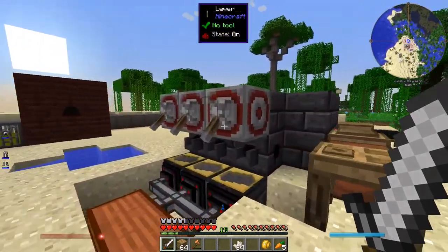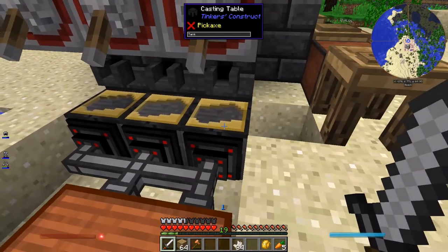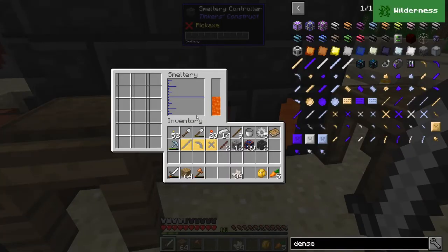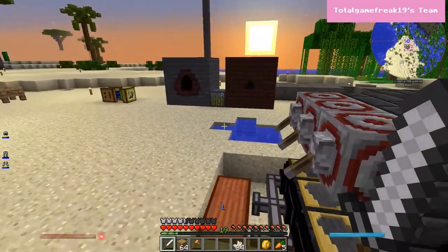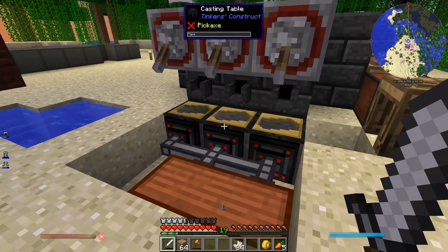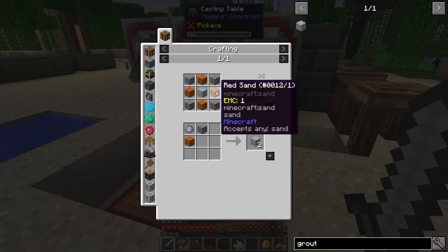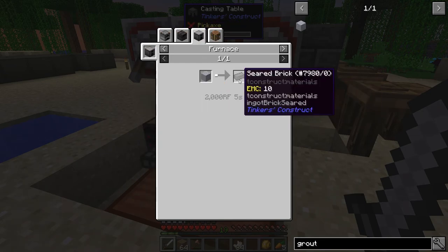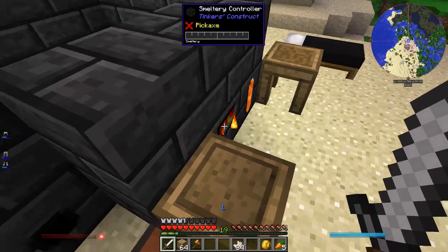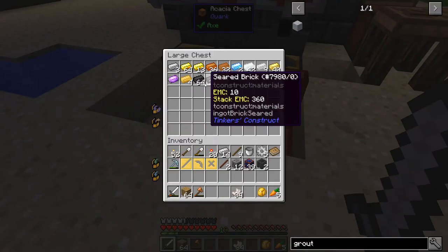This furnace setup is a bit new too. Instead of two basins and one casting table, now it's just three casting tables. I basically wanted to clear out the smeltery which was full of all sorts of things - lava, water, little bits of random materials. I learned there's a much easier way to make seared bricks: once you have a furnace up and going, you can just put pure cobblestone in and it melts down into seared brick, then cast it into whatever form you want. Way easier, way cheaper.